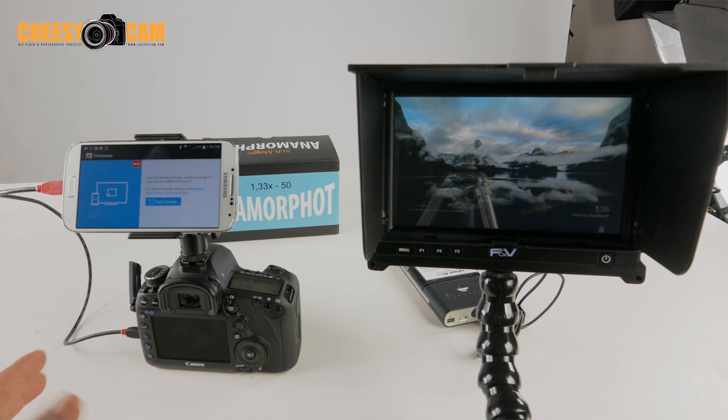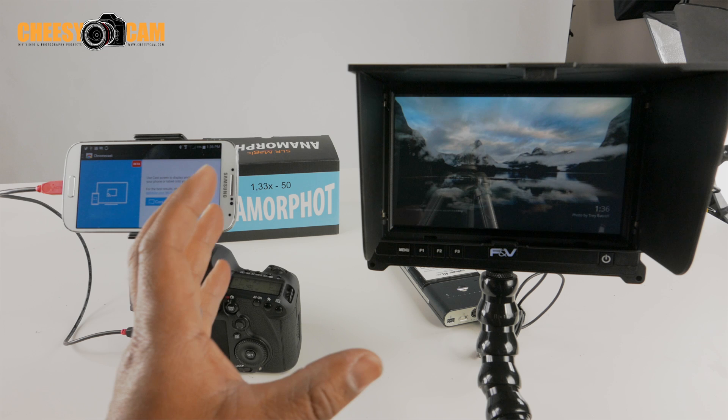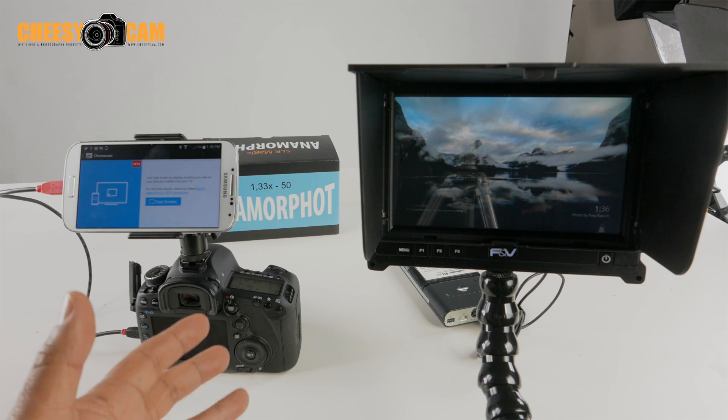This is just something fun, and I don't know how many people are going to get use out of it, but you can actually cast your screen from your DSLR to a monitor wirelessly using Google Chromecast.